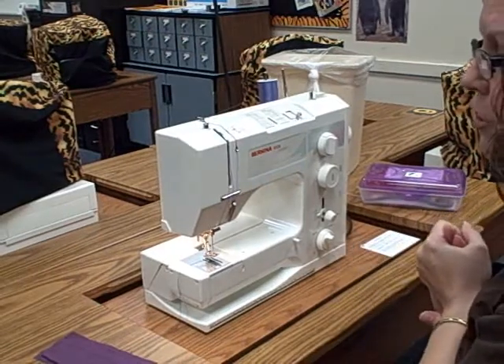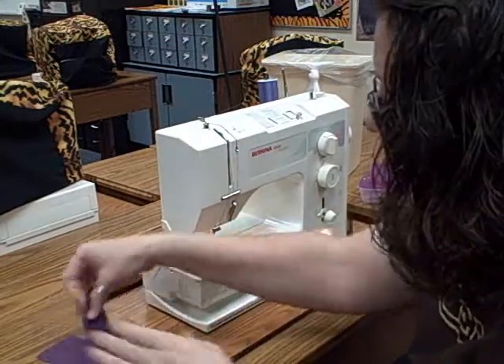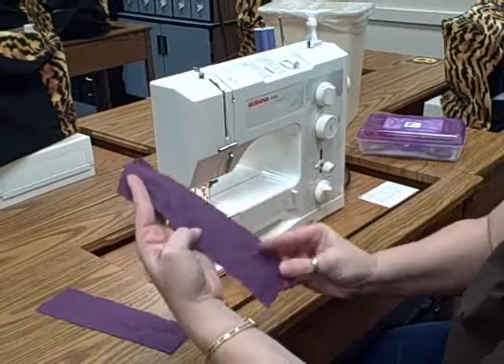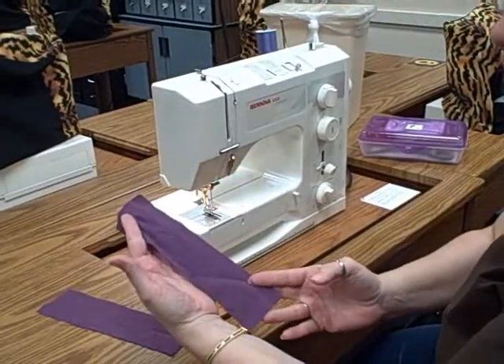Okay, for your last part of your driver's license, you're going to take a swatch of fabric, make it about a rectangle — it doesn't have to be a perfect long size, but you want it to be probably about 5-7 inches long.